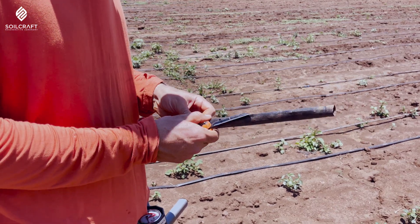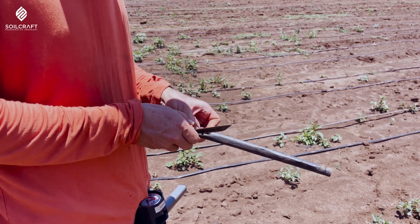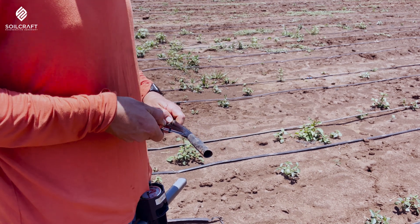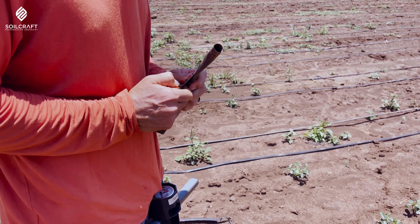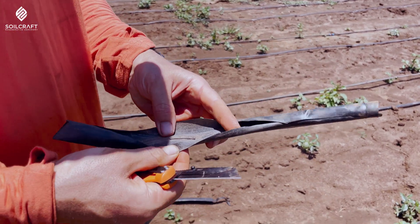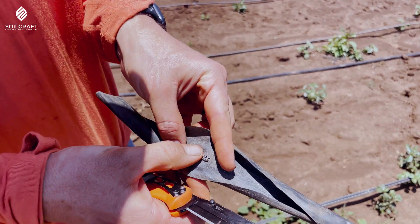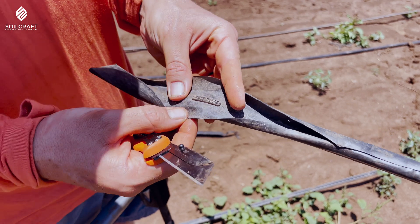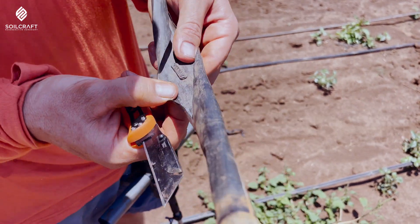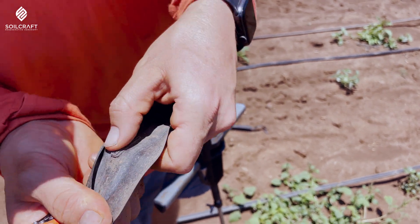So now we're looking at the dripper line for the rainmaker-treated side. We're opening up a chunk of it to see how it fared throughout the season. There's our dripper, our emitter. There's a little residue in there. How does that look?